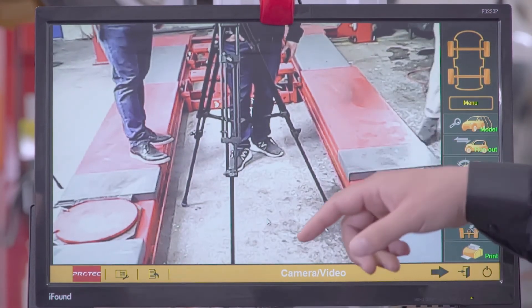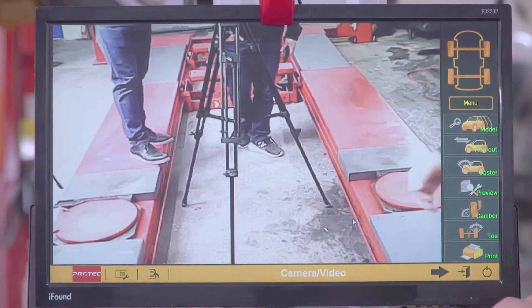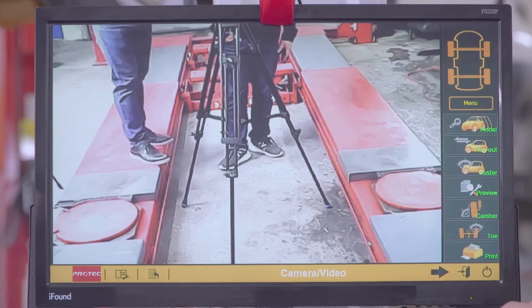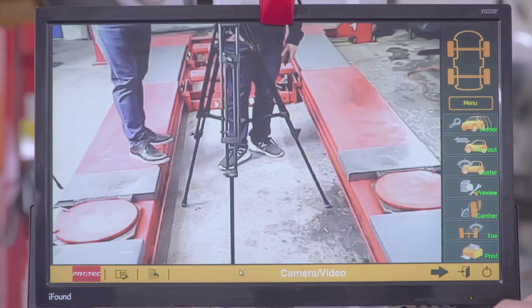Click here to see the camera in case you don't have anyone to guide you and you're alone. You can be guided — you can see yourself so you're centered to the hoist. Just double-click on this yellow area where it says camera. That's it.